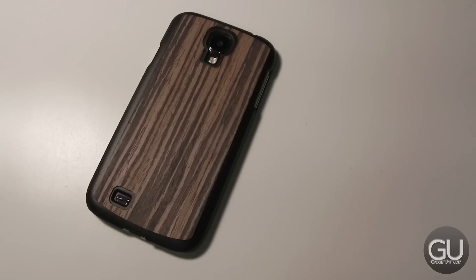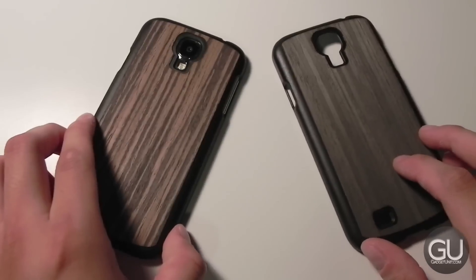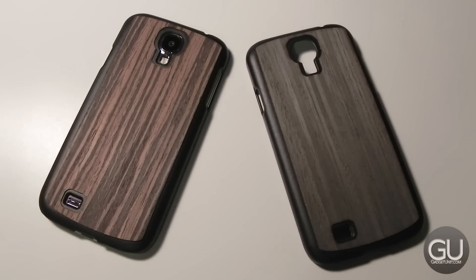If you pick this up from Amazon you're going to save a little bit of time because you're eligible for Prime shipping, which is always nice. So that was just a quick video review of the Empire Embark series recycled wood cases by Empire for the Galaxy S4. If you have any comments, questions, or feedback, feel free to leave them in the comments below. Thanks a lot for watching and I'll talk to you all very soon.